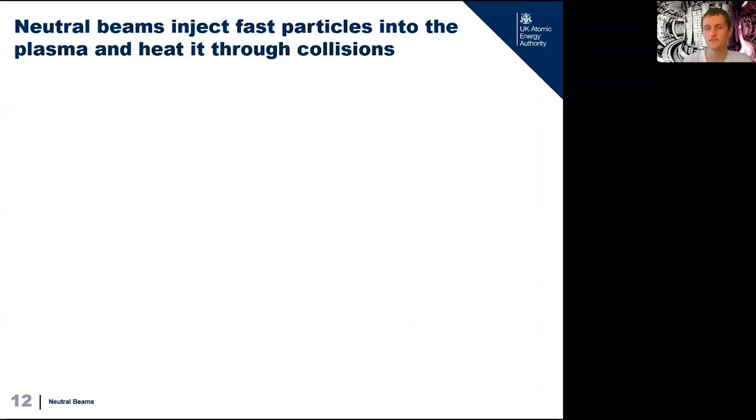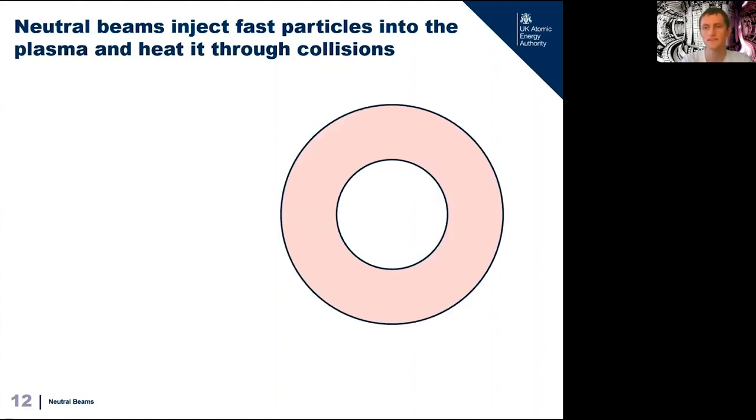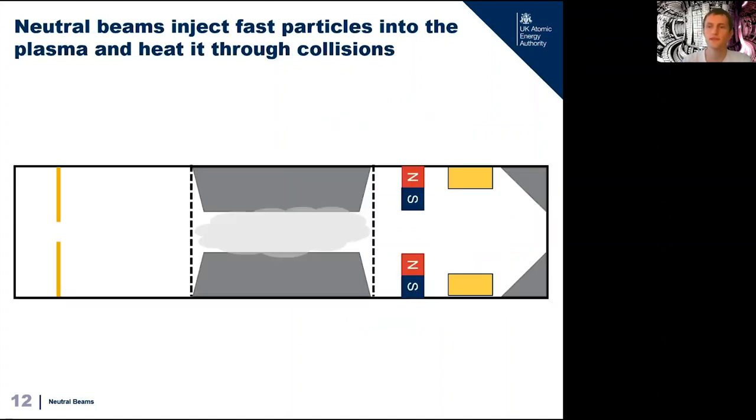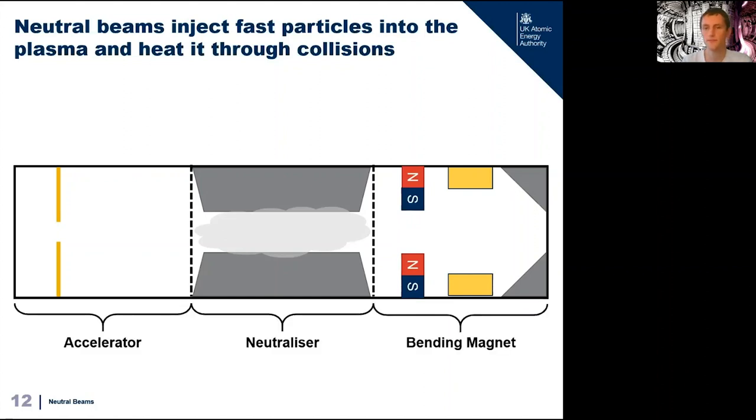The first additional system is neutral beams. The idea behind neutral beams is that since collisions caused heating in the ohmic system, we could just generate our own fast particles to fire into the plasma without needing a plasma current. The basic idea is to duct tape a particle accelerator to the side of our fusion reactor — which sounds crazy but turns out to be a very good idea.